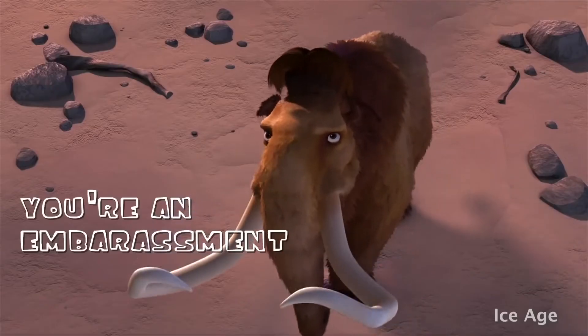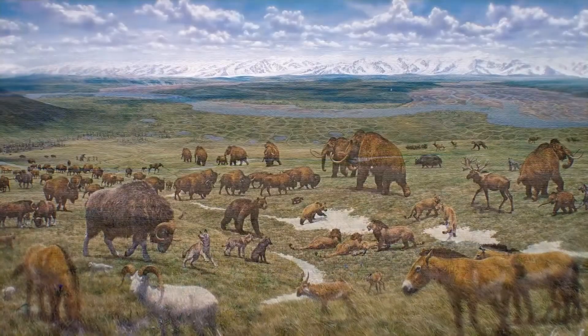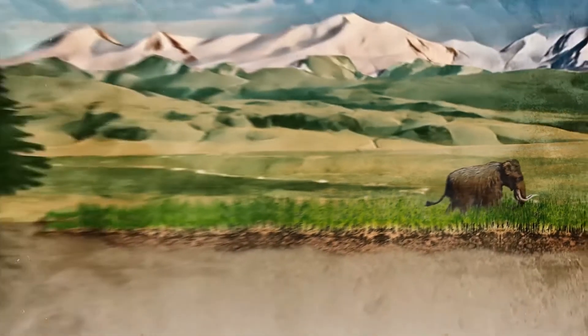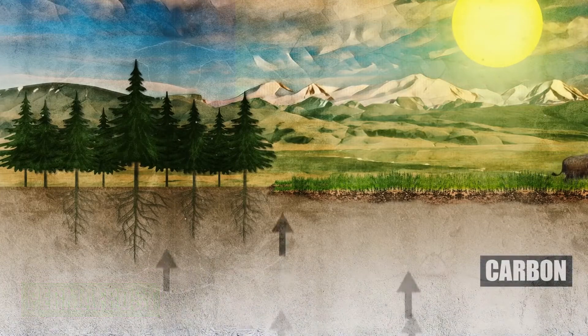"You are an embarrassment to nature, do you know that?" Now why do scientists still insist on reviving the animal in that case? Well, one of their noble reasons is to battle climate change by restoring the mammoth steppe, which was a large piece of grassland sustained by mammoths that dominated the Ice Age. Compared with tundra, the mammoth steppe can effectively protect the frozen ground beneath the soil and avoid the release of carbon from decaying plants and animals.